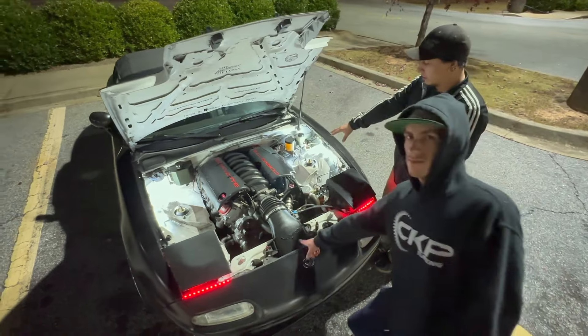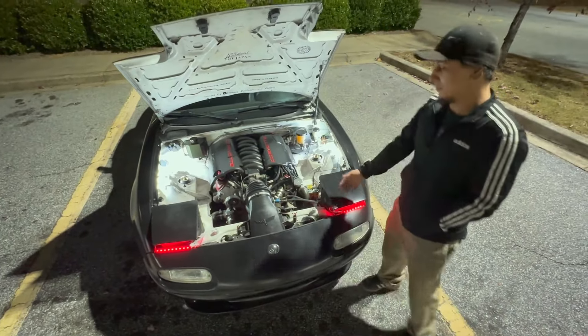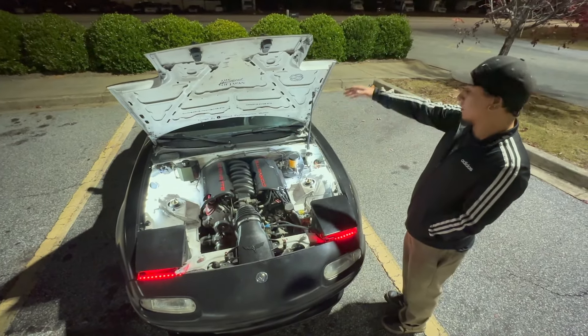A few Camaro and Corvette parts kind of mixed on it. The manifold is from a G8. That was literally one of the first parts I bought when I started saving up parts for the car. Front to back, that's the motor.